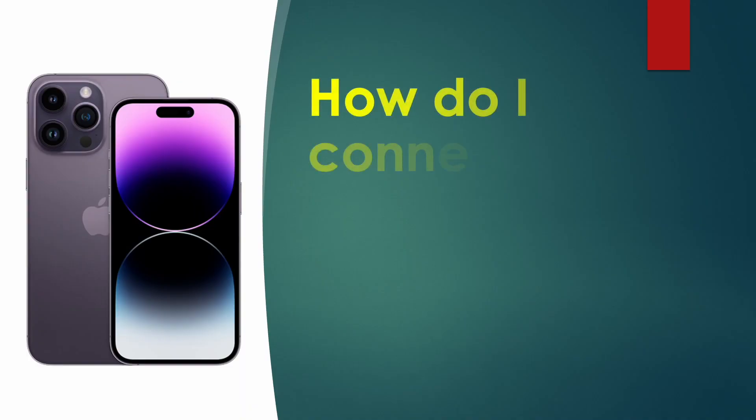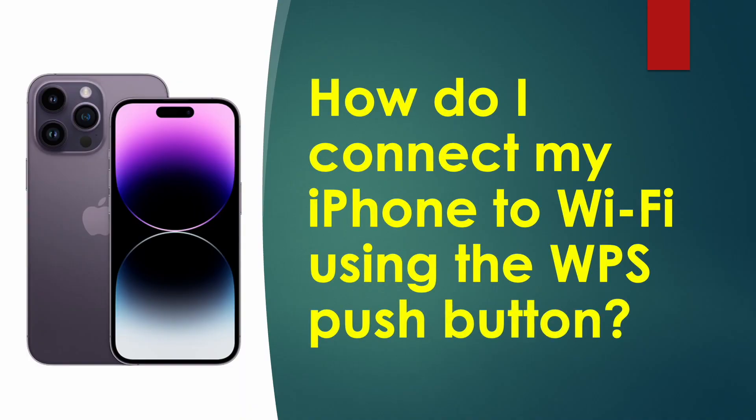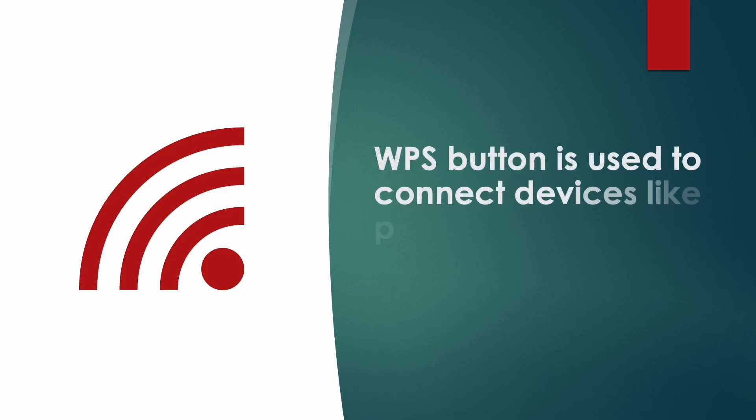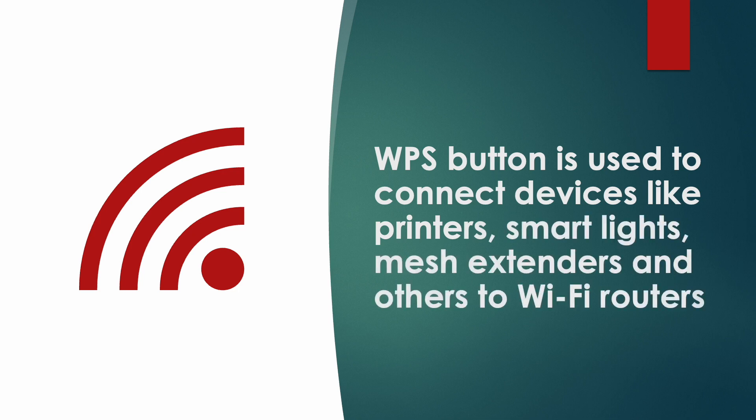How do I connect my iPhone to Wi-Fi using WPS push button? WPS stands for Wi-Fi Protected Setup. The WPS button is used to connect devices like printers, smart lights, mesh extenders, and others to Wi-Fi routers.